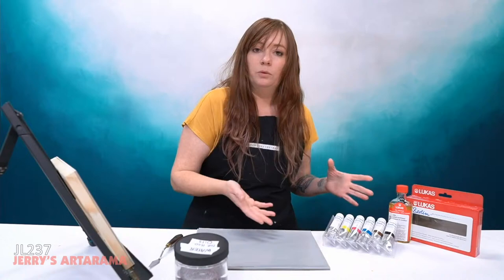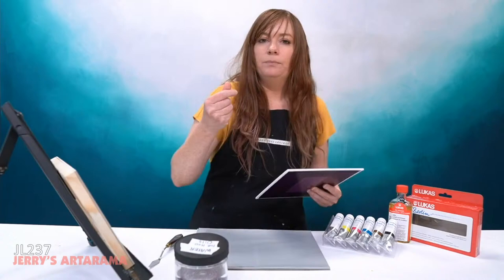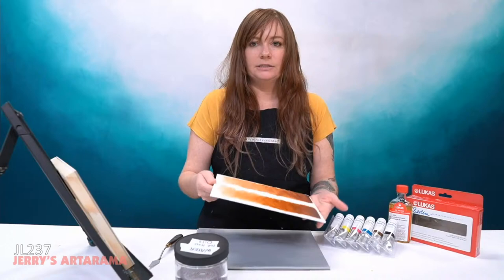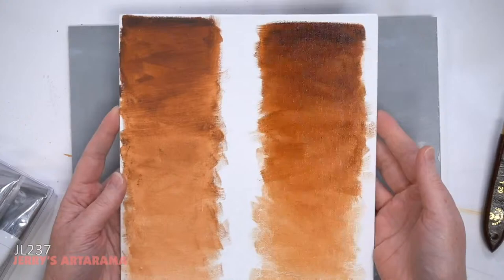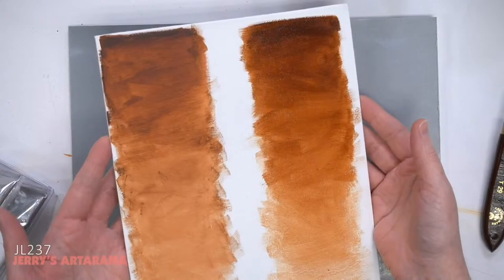Now, if you're familiar with videos on water soluble oils, a lot of people say don't use water as a medium — use it to clean your brushes. The reason is that you lose that luster, that beautiful oily nature of the paint that makes it look so luminous. Let me go to the overhead camera so it's easier to see — one of these was done with water, and one was done with just the oils.